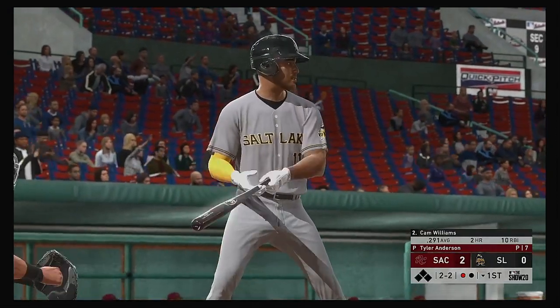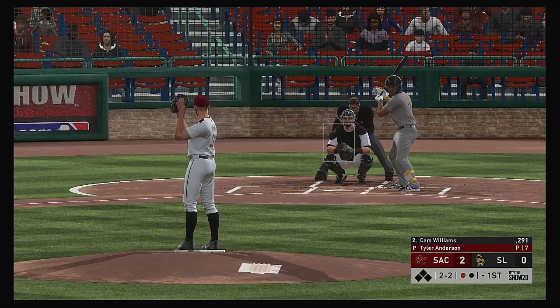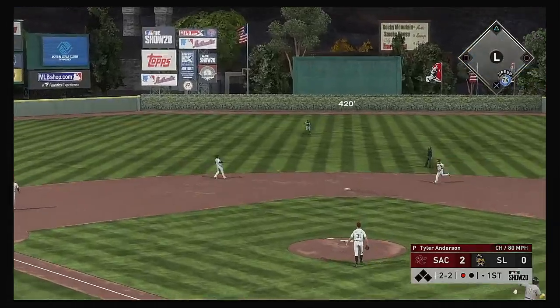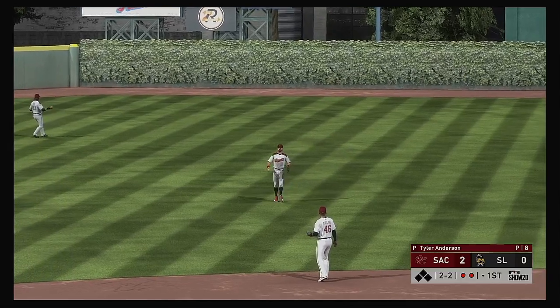Set to get his evening at the plate started — Cam Williams, batting just a notch below 300 so far in the season. Into the windup, here comes the two-two pitch. Hit in the air to straightaway center. Hamilton is after it — he makes the running play. Two down.